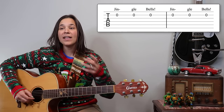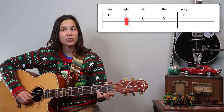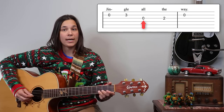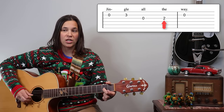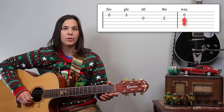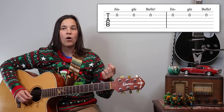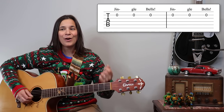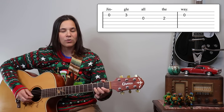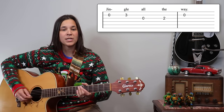The third measure has an open B string, third fret on the B string, then up to the open G string, second fret on the G string, and then back down to the B string. So the first line is: open, open, open, open, open, open, open, three, open, two, open.